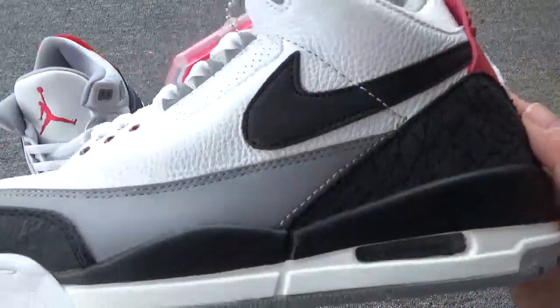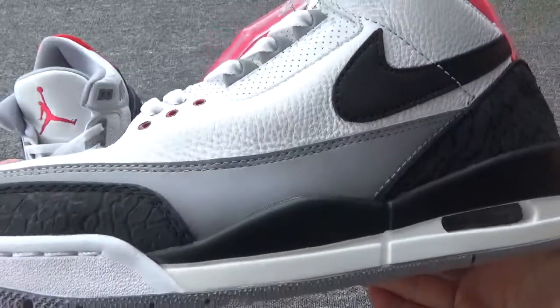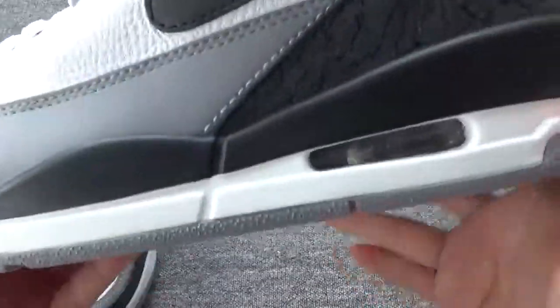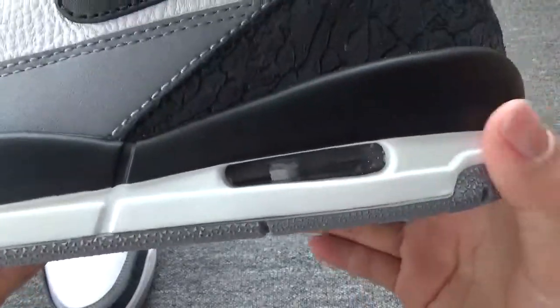You can check the black Nike logo, and also you can check the other stitches right here. And right here, you can check the air unit.